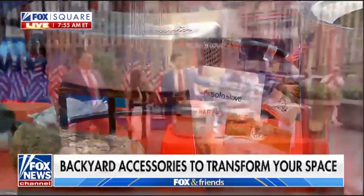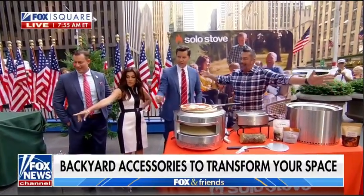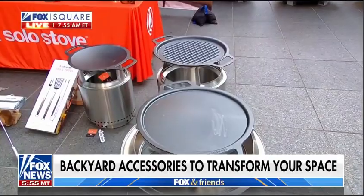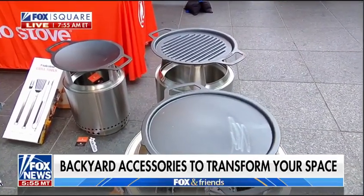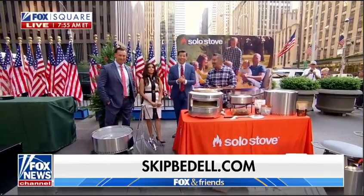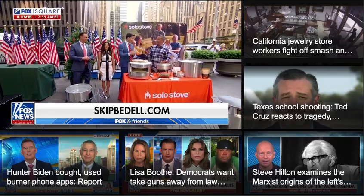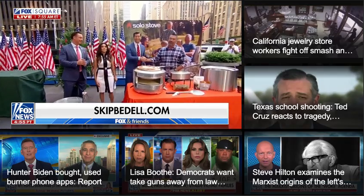Really unbelievable stuff — cast iron griddles right on your fire pit. It's so nice. You can pull it right up on the sand, right next to the lake, and it's smoke-free. Visit skipbedell.com for more information on all of these products. Skip, always great to see you. Happy Memorial Day, guys!